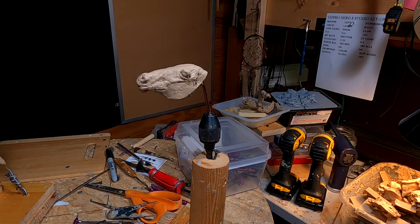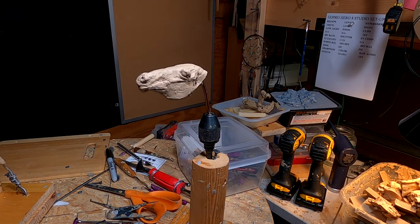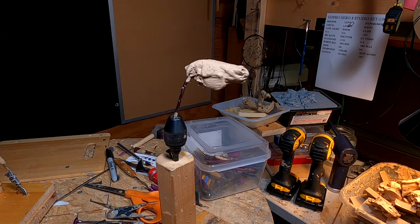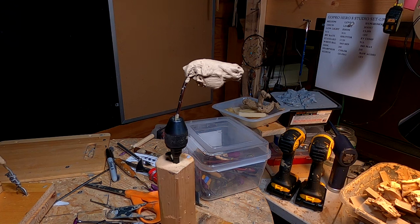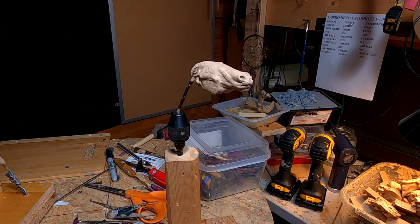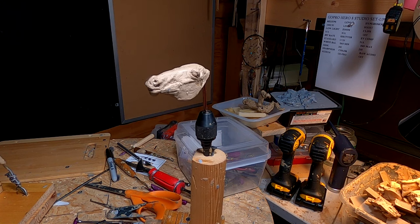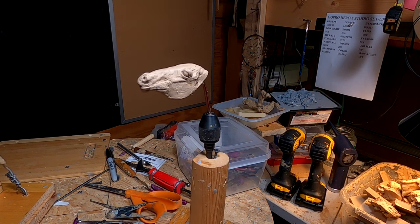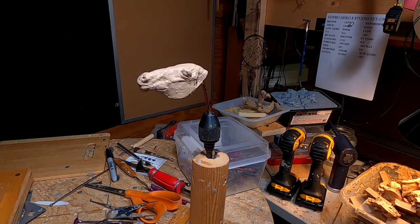I've got my jig set up so I can work on the horse head, and I'll start on that tomorrow. I smashed the eye over the last year or so and I'm going to have to redo it, but that's no big problem. Anyway, we'll see what we can do — I'll try to make this a good piece. Good night, everybody. Have a great night and I'll see you tomorrow.